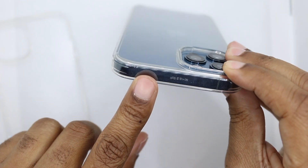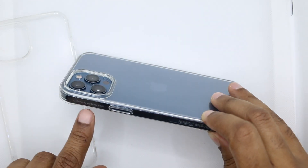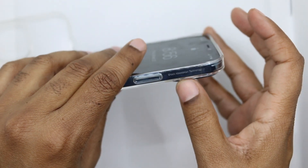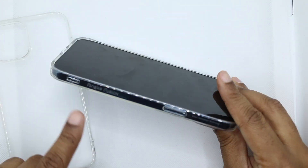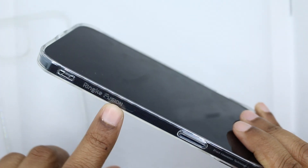It still offers a lot of protection. You got some serial numbers at the top — never a fan of that. Along the sides you got more writing. It does say 'shock absorption technology.' Cover power button, more writing — Ringke writing all over the case. Ringke Fusion.